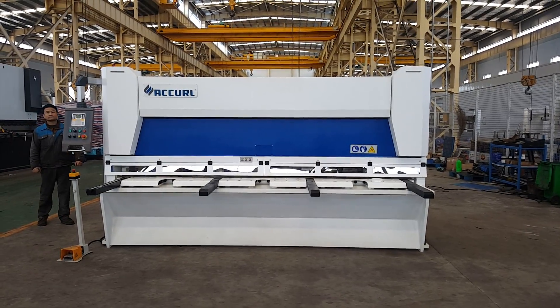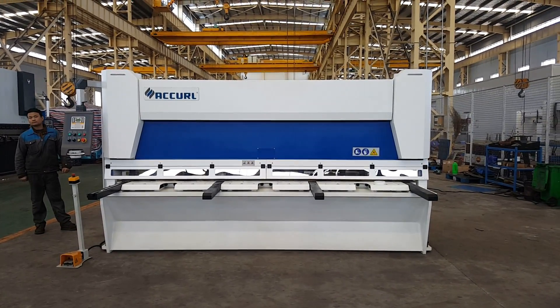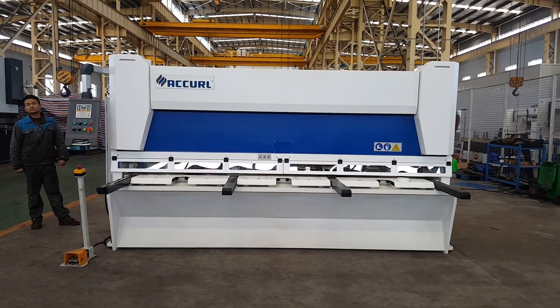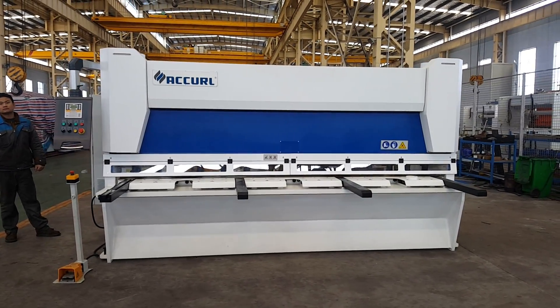This is the Arcoa Mast new galatine sharing machine. Now we will show you the working of this machine.